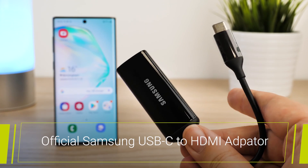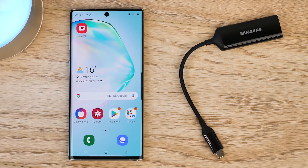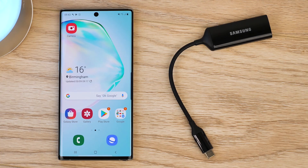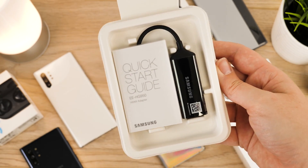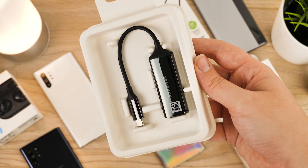First we'll be taking a look at the official Samsung HDMI adapter. With it being an official Samsung product, there's always that guarantee that it will work effortlessly with your Samsung device, which makes it worth the added cost with the brand name. Inside the box you'll find the cable along with a handy quick start guide, but using this cable is pretty self-explanatory with very few steps to getting set up.